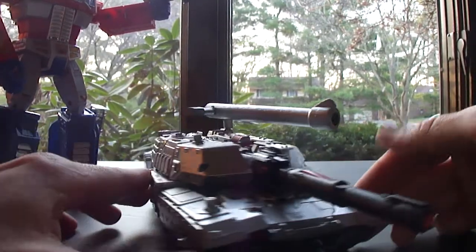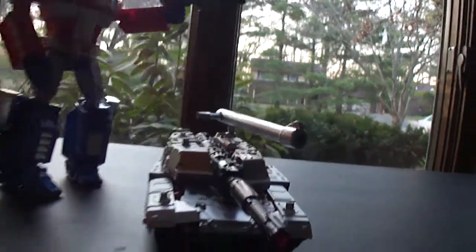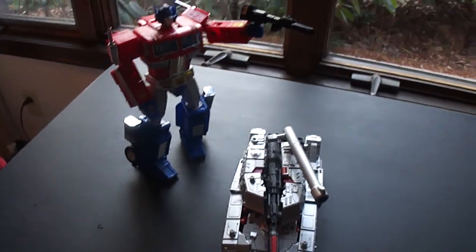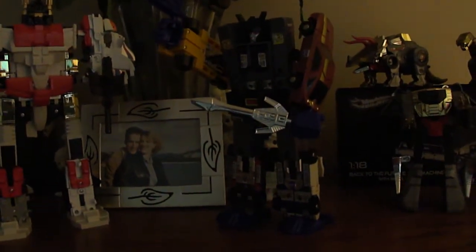I might start doing a little more reviews on these Combiner Wars because I'm liking them quite a bit. I do like that add-on there, that actually looks pretty good. And I want to do some other videos here on like the original Superion and Menasor next to the new Combiner Wars.